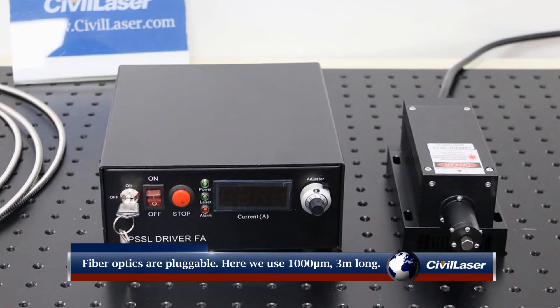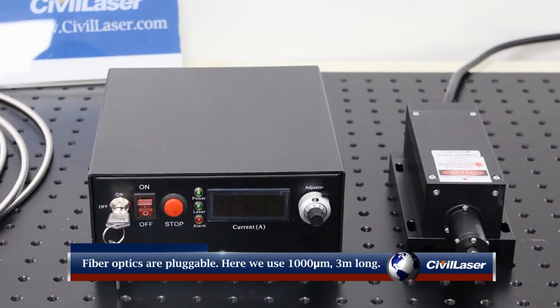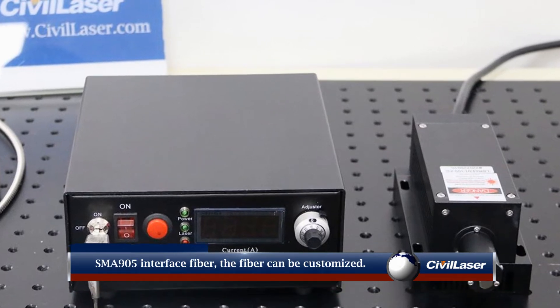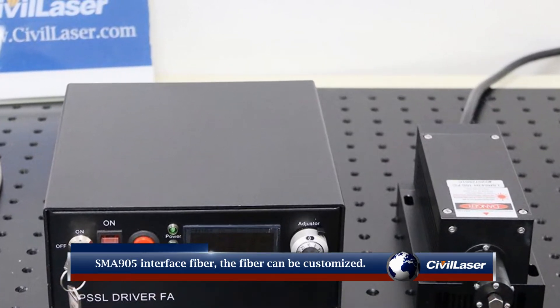Fiber optics are plug-able. Here we use 1000 micron, 3 meters long, SMA-905 interface fiber. The fiber can be customized.